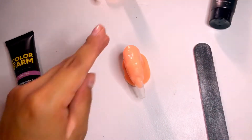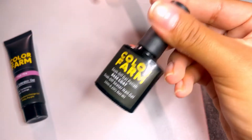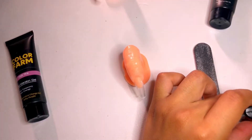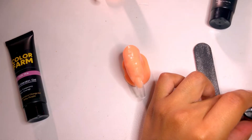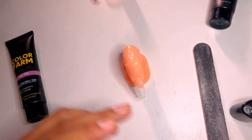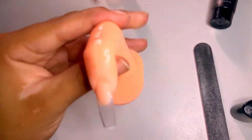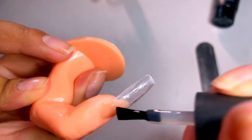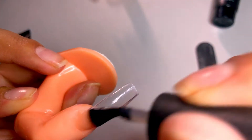Now that we have our tip and everything, we're going to go ahead and add some base coat on there. Let's go ahead and cure that for 30 seconds and I'll be back.